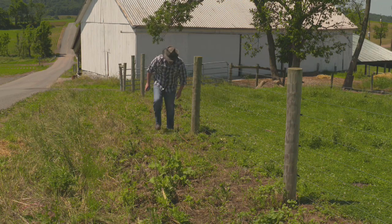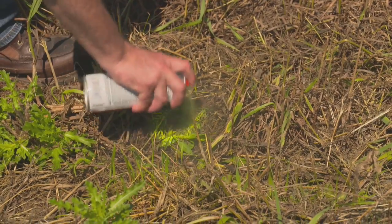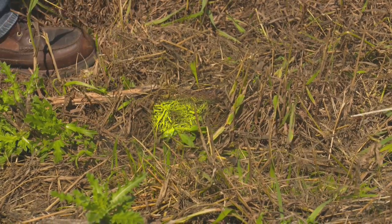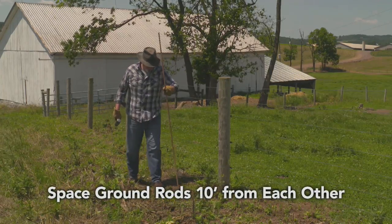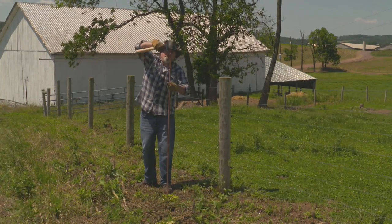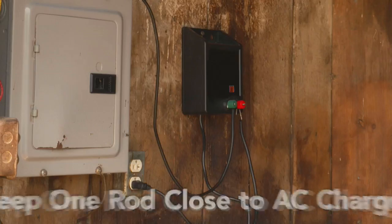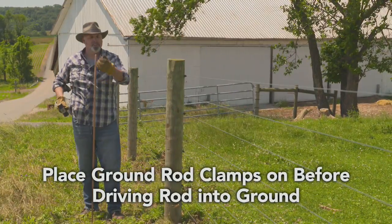Start by marking out where you want the ground rods to be installed. When possible, choose low-lying areas that receive more moisture. Space the grounding rods 10 feet apart from each other and at least 50 feet from any other ground systems, utility poles, and lines. Keep them near your charger if possible to avoid running long stretches of insulated wire.